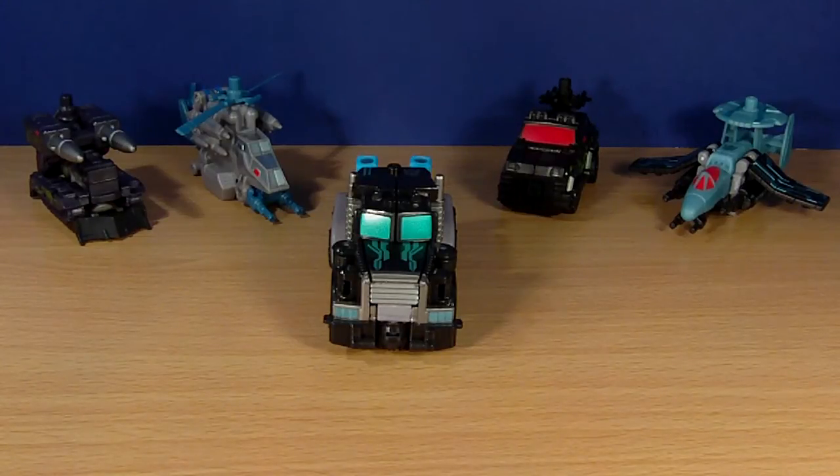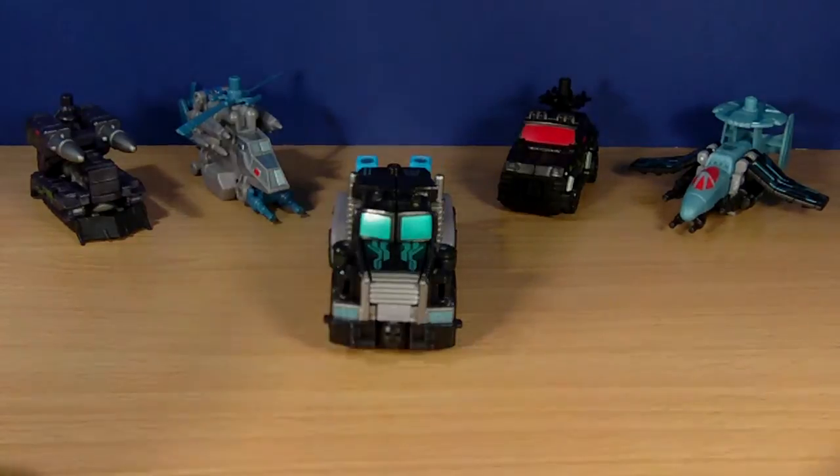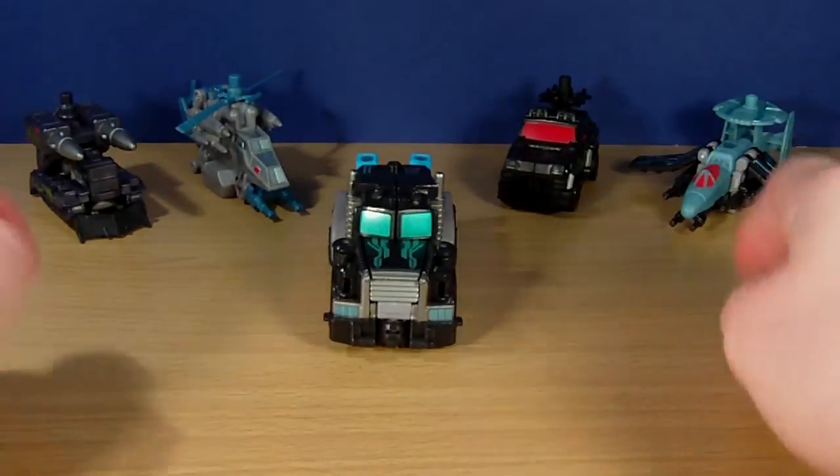Hey guys, Demolisher1234 here, back with another review. We've got Transformers Powercore Combiners Crankcase with the Destrons. There's Crankcase, there's the Destrons.